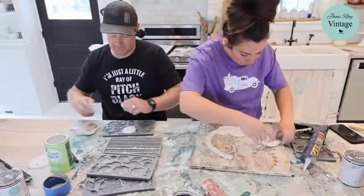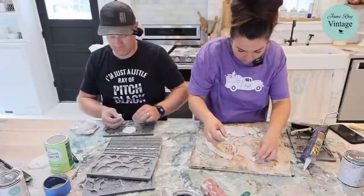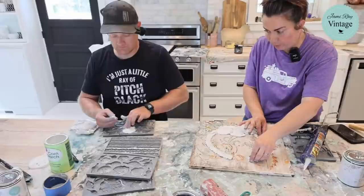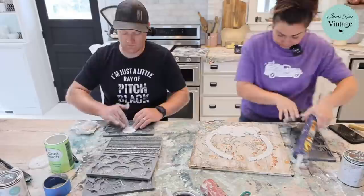Maybe place all your molds first before you start gluing them. But in my case, I'm not a planner. I need to do the center first so it lines up. The shell is good — I think that's going to work really well up top there.